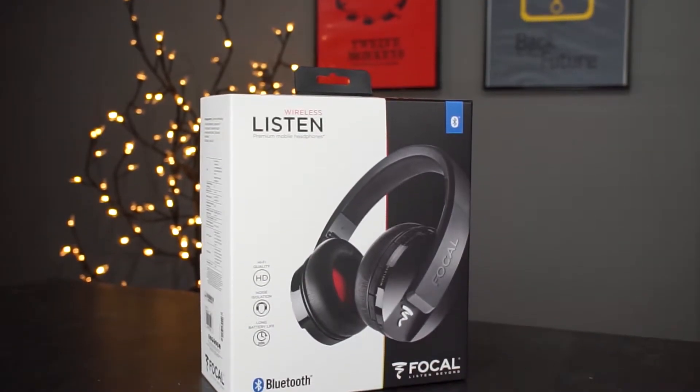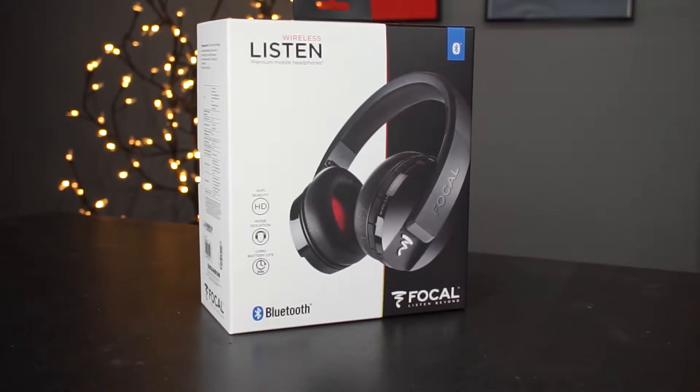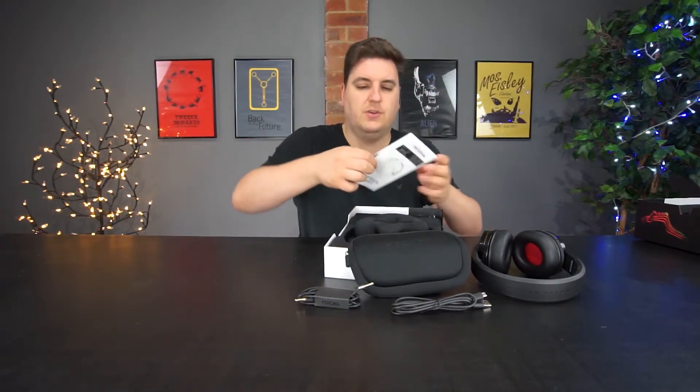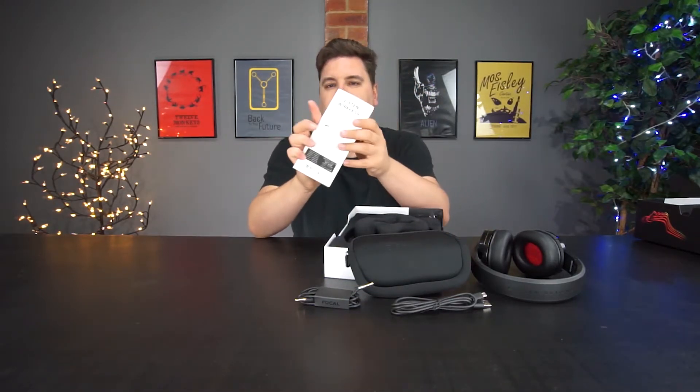You've also got a USB Type-C charging cable, which offers really fast charging for the built-in battery. And then last but not least you've got a standard set of instructions.